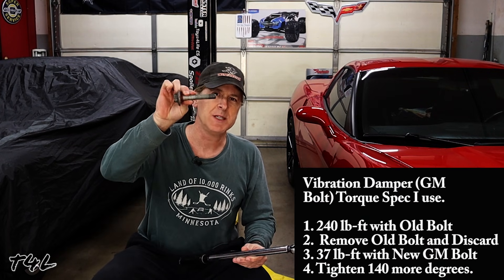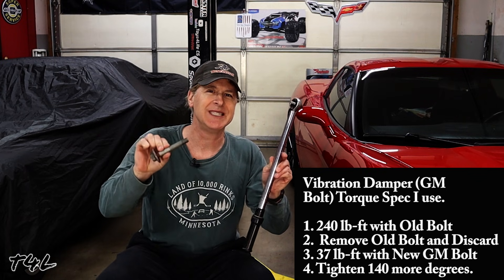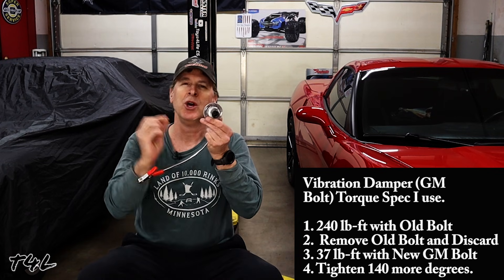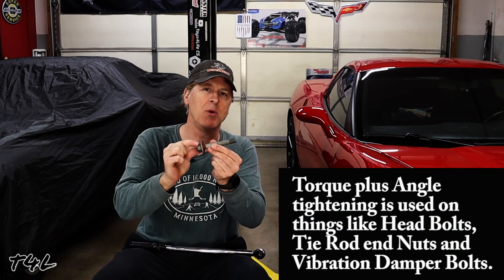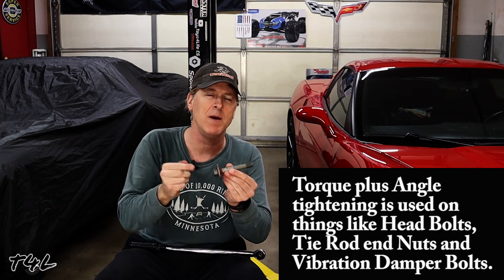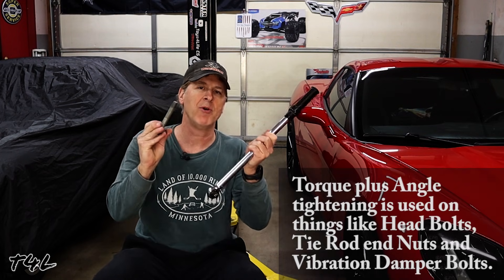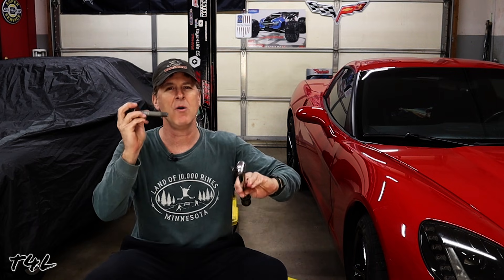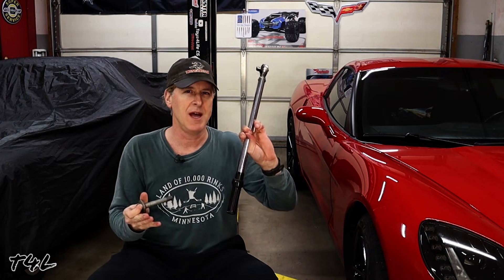In this scenario the torque spec is to tighten the main bolt to 37 pound-feet — a very light but very repeatable number — and then using an angle gauge, rotate that bolt an additional 140 degrees. This is much more accurate because the threads on the harmonic balancer bolt and inside the crankshaft are very uniform and well known. By using the two-step process with the torque wrench and angle gauge, you get a much more precise result than cranking this bolt down to a large number like 280 pound-feet with a torque wrench alone ever could.